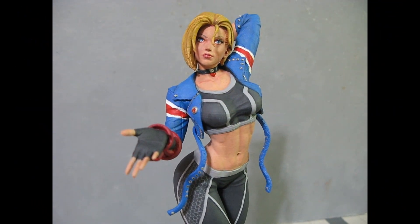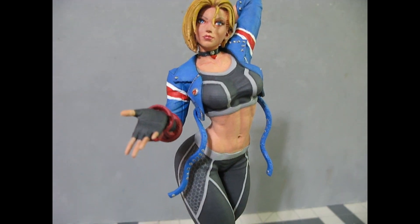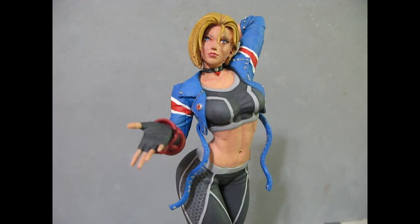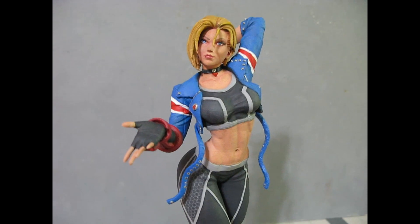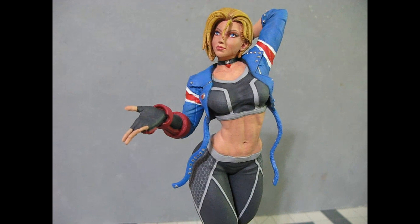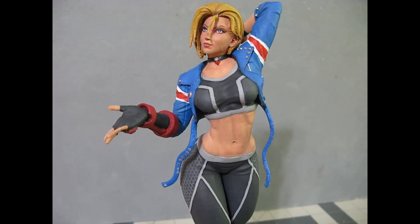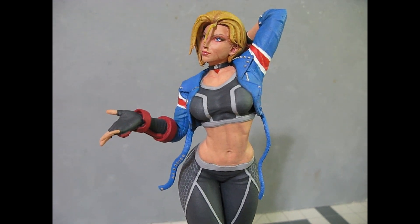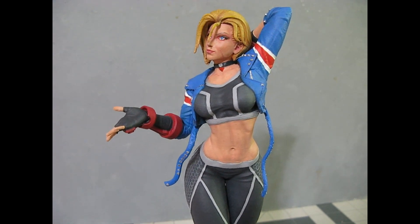Hey folks, a new figure today — this week it's a commission piece. Somebody wanted me to paint their 3D model, and this one was made by 3D Moon Moon. It's a really interesting design. I guess you wouldn't call it a sculpt in the regular sense — these 3D pieces are all done on a computer now, and it's amazing what they can do. I'm really stunned at it.